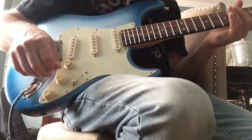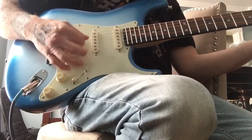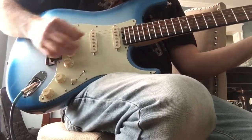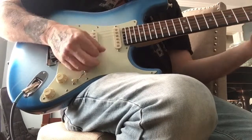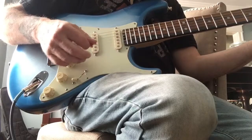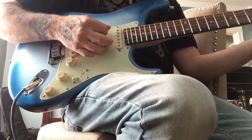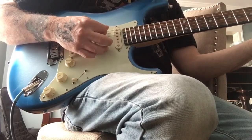First I'm gonna play the guitar. This is with everything on full, and this is my bridge pickup. Now I can roll the tone knob slightly and it'll change the sound — bring in more bass and cut out the highs.